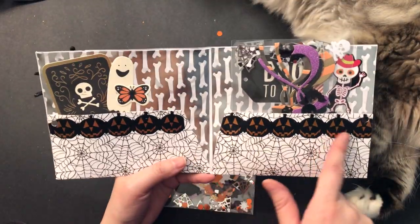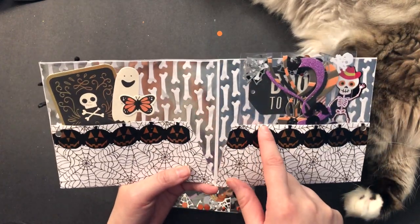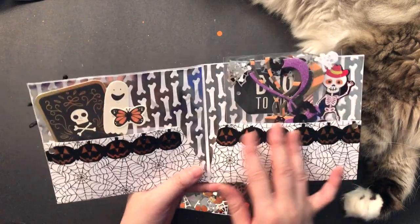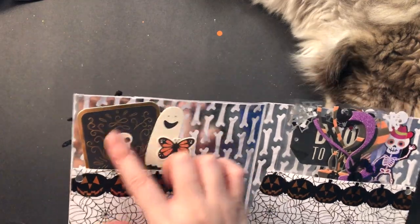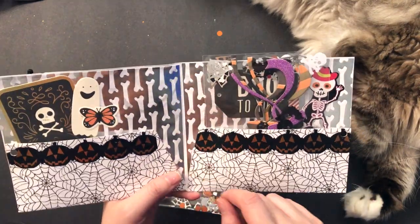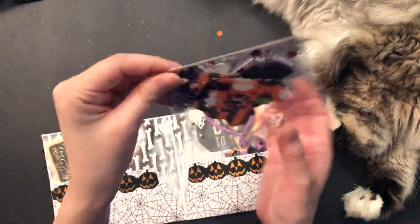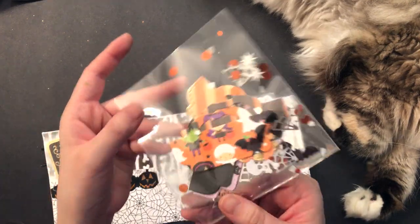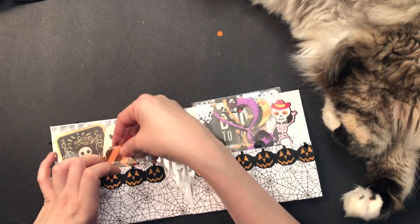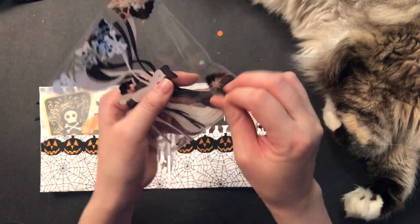I have this washi — this black jack-o-lantern kind of die-cut washi. I don't remember where I got this, I think it was Joanne. Then I had some ephemera pieces from Pebbles, some stickers that also came from Michael's. I think the tag here is also from Pebbles. So I just created some small pockets. Here I cut out some bag toppers out of various Halloween papers and that just slips in there.